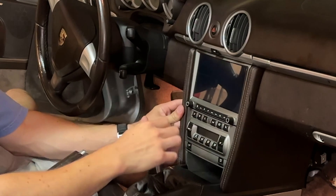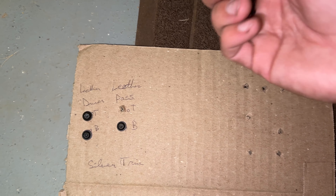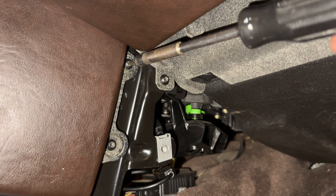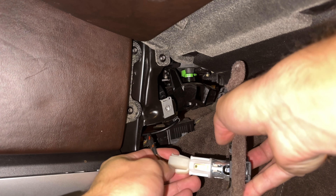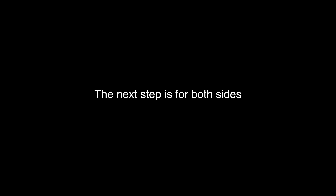For the leather panels, align the three clips on the sides — opening the glove box helps — and simply click them into place, inserting them straight in. Get the Torx screws you set aside for the leather panels, top and bottom, and reinsert them. Avoid using power tools to prevent stripping the Torx screws.